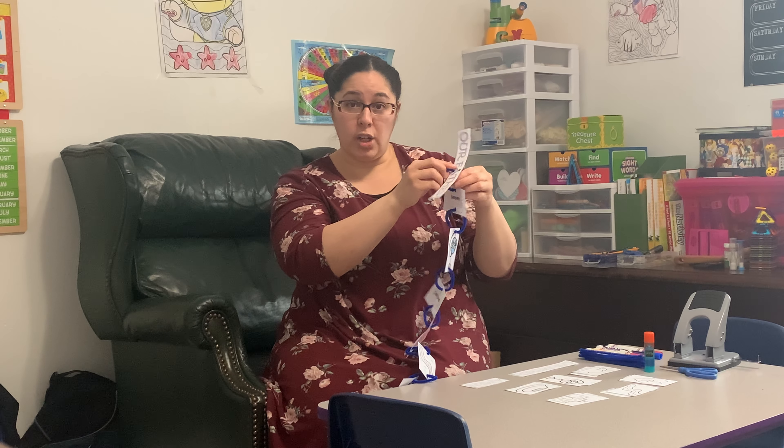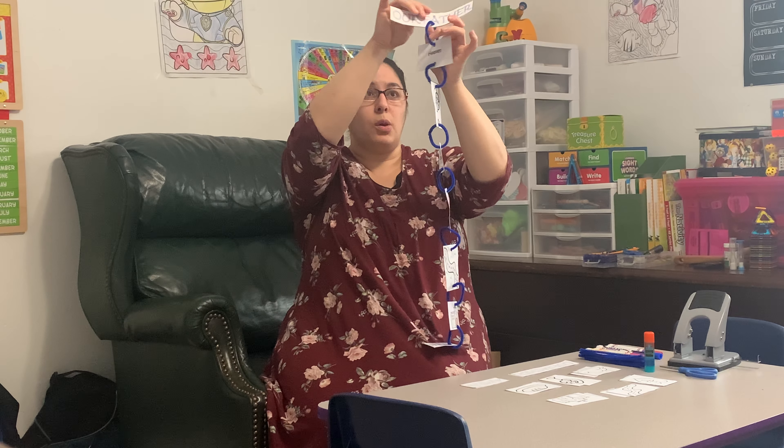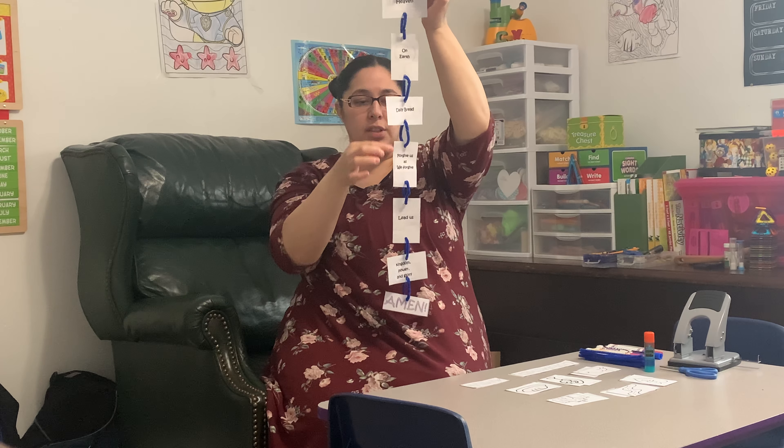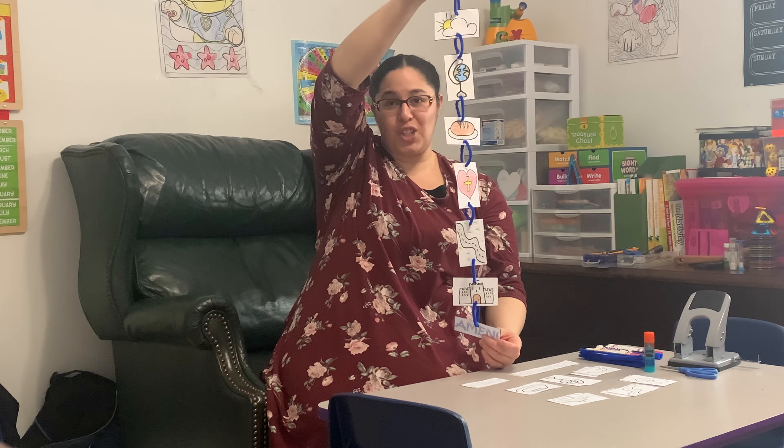Also, when you're putting your craft together, you want to make sure that you face them all the right way. This side is all of our words, whereas the other side is our pictures.